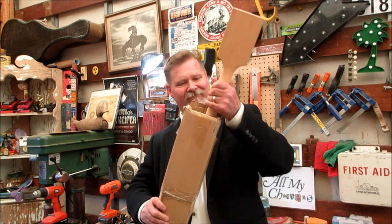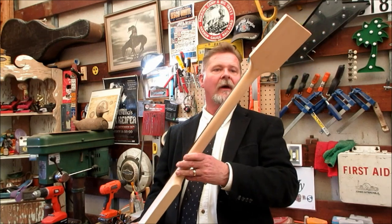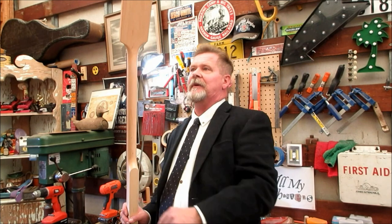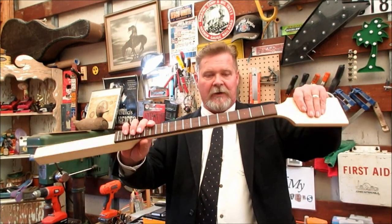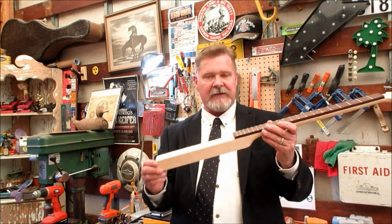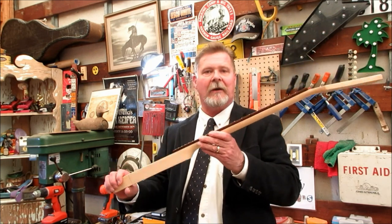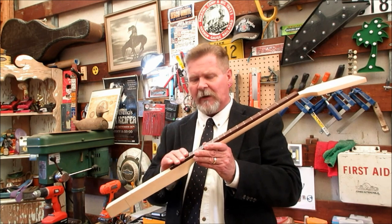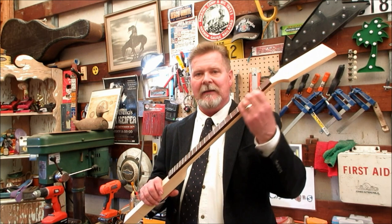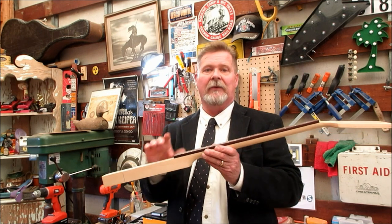For 'Mail Order Neck' — this is the first time I've ordered from this supplier. It's a complete neck: it's got a paddle, it's ready to be cut out, the fingerboard is done, frets are dressed, everything looks real good. It's time to size it to a box, build a guitar with it, and do a review, because we all know that getting the neck flat, getting the fretboard right, getting the frets pounded in and leveled is critical.